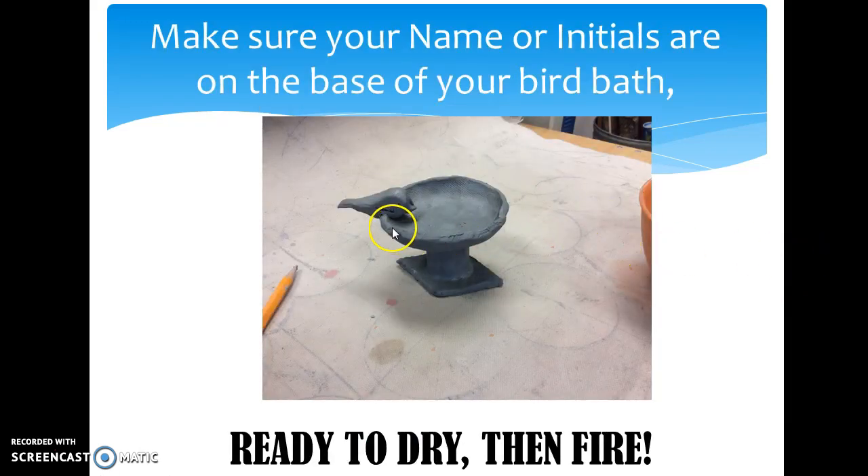Now, to attach your bird, we just put them on the edge. You can use the same attaching technique as we did. But if you're noticing that because the clay bowl is too soft it's pushing down your clay bowl, just set your bird in the middle. When I fire it, I will fire them together.